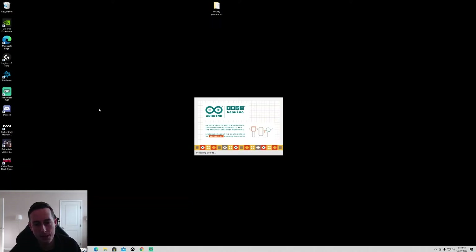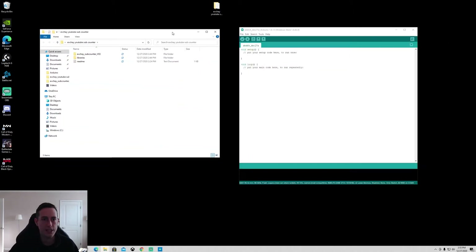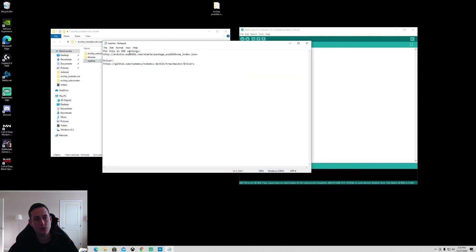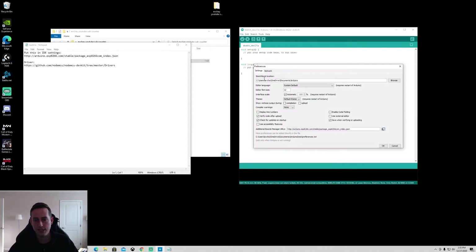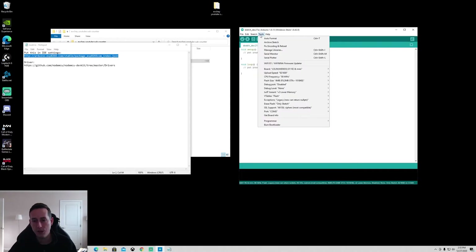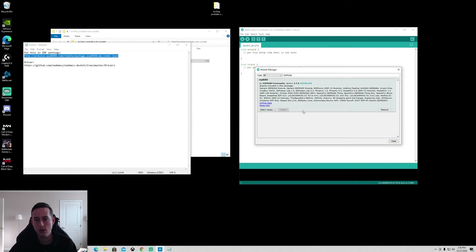Open up the Arduino IDE — it's going to look something like this. Now we have to configure it for the ESP8266. Open up the README, then go to File > Preferences and scroll down to the Additional Board Manager URL field. Copy and paste the URL from the README into that field and hit OK. After that, go to Tools > Boards > Board Manager, type in ESP8266, and install it.